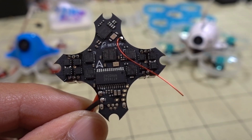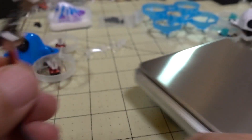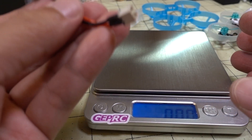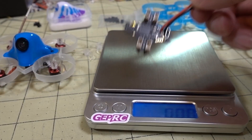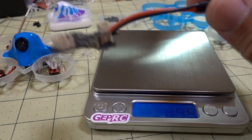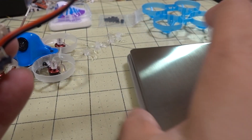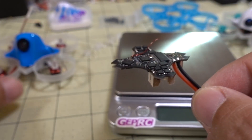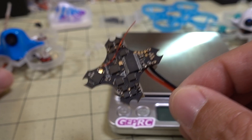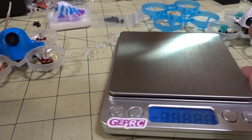I'm not exactly sure what the weight is advertised without the battery plug, but I think it was advertised at around 2.3 grams. I'm thinking it's going to be heavier with the battery plug on here, and it's coming in at 3.34 grams. So that battery plug and wire is probably about a gram. I'm going to do a build and see if I can get something really lightweight, and I'll show you a couple of different things here.